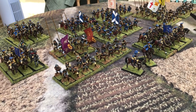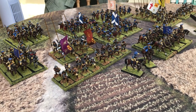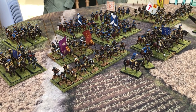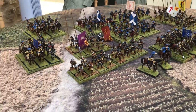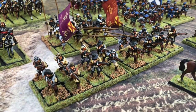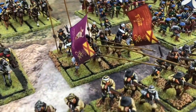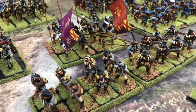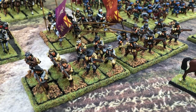The figures are all 28mm and I'm trying to remember which manufacturer it was — it'll come back to me. Let's have a look at the army to start with. We've got a couple of pike and shot regiments, relatively small. The Irish regiments were pretty small in the Montrose Army.